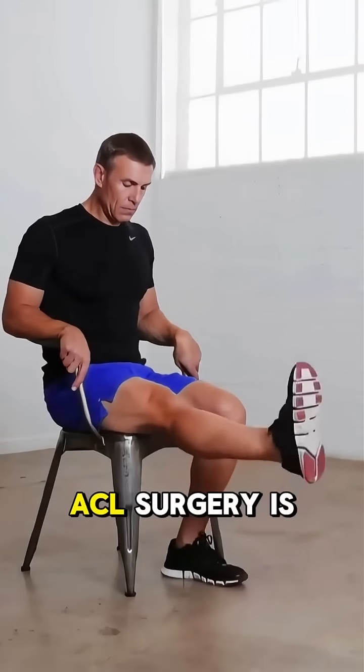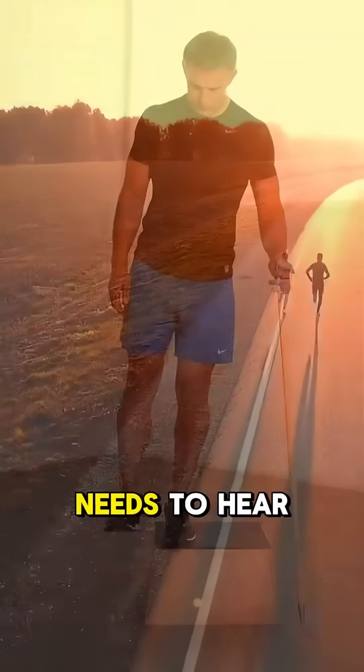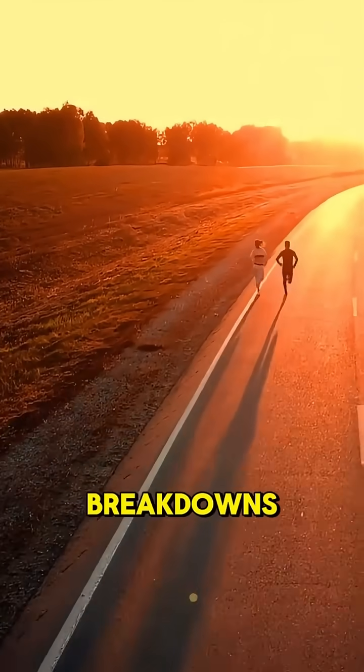And that's how ACL surgery is done. Tag someone who needs to hear this and follow for more quick medical breakdowns.